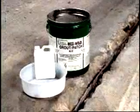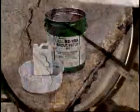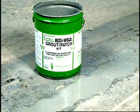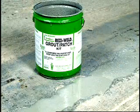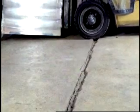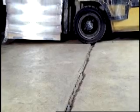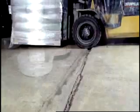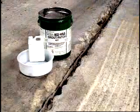Seal-Tite Resi-Weld 3-2 Grout Patch Kit is a versatile, two-component, high modulus, flowable consistency, high compressive strength epoxy grout. This non-shrink, moisture-insensitive product is resistant to many industrial chemicals, oils, alkalis, some solvents, acids, and dynamic loading. It is ideal for horizontal surface restoration, base plate anchoring, and grouting.